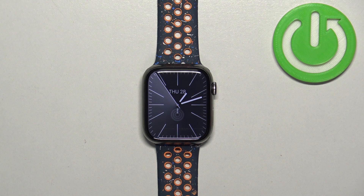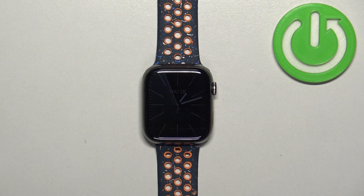Welcome! In front of me I have Apple Watch 9 and I'm going to show you how to change the watch face on this watch.